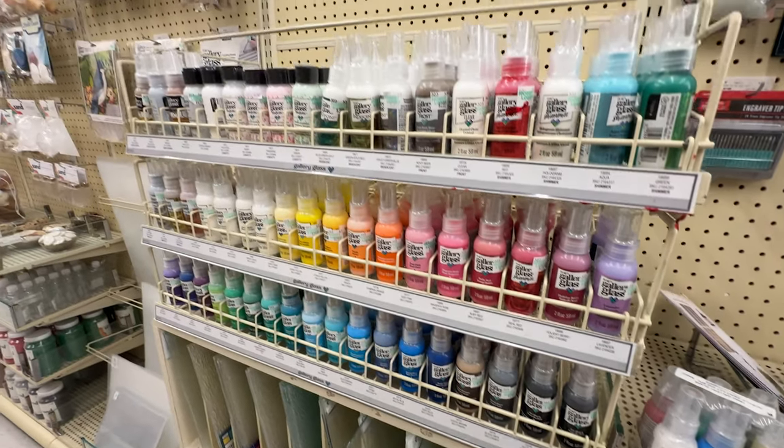I will leave a link to everything I've talked about today in the description. The gallery glass you can get at Hobby Lobby or Walmart, though Walmart is really limited. I got mine at Hobby Lobby and Michael's — Hobby Lobby had a good selection. They did not have the strips of leading; the only place I've been able to find those is on Amazon. Both of these options are really great for windows where you want to block people from seeing in but still let the light come in.